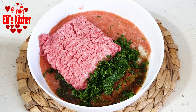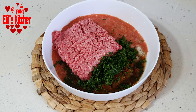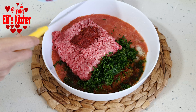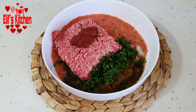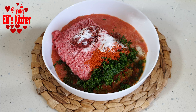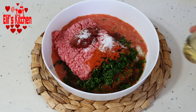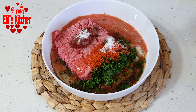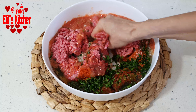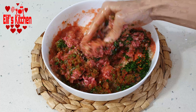Let's add 400 grams of medium-fat minced ground beef. Now I add one dessert spoon of pepper paste and one dessert spoon of tomato paste. Let's add enough salt, black pepper, chili pepper, and powdered pepper. We are adding one tea cup of liquid oil. You can reduce the amount of oil if you use ground beef with high fat. Let's knead our filling well.